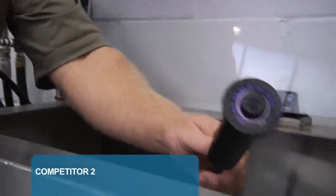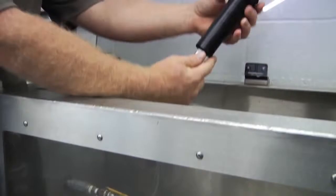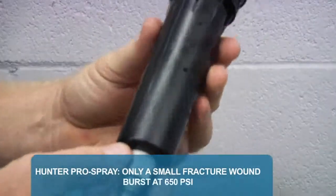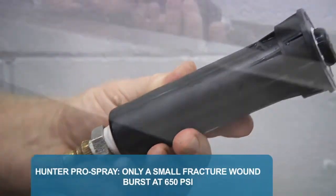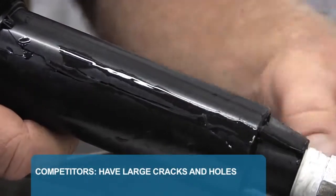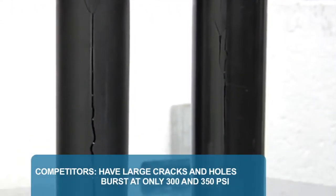Next, we will test Competitor 2, their top of the line spray body. 200, 300 — and burst at only 350 PSI. Another break, and at only half the pressure the Pro Spray body can handle. Hunter's tough ABS plastic and molding process leaves only a small fracture wound with a burst all the way up to 650 PSI. The competitor bodies have large cracks that burst into wide holes due to their inferior plastic and molding procedure. These bodies burst at only 300 and 350 PSI.